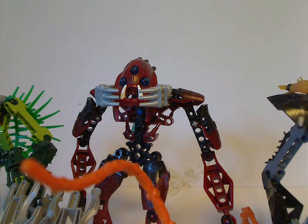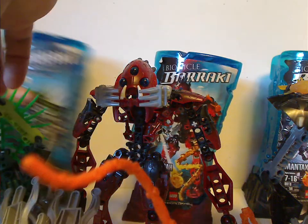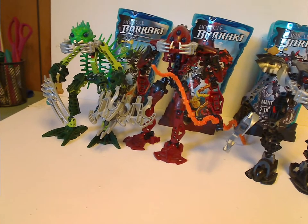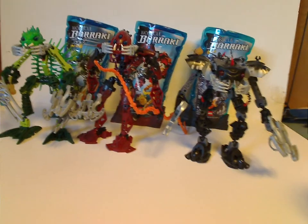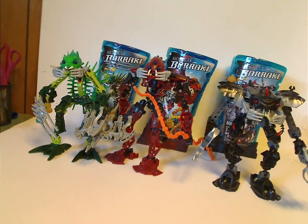Now on to the final verdict on these. Overall, I think these are pretty cool sets of 2007 — the first time of not having clone sets, which made them a bit more collectible for many. They did provide plenty of new MOC pieces for most of you MOCers, although a couple of them didn't have armor all over.